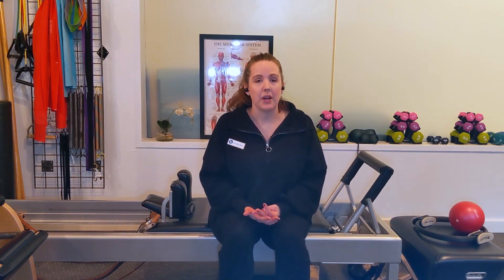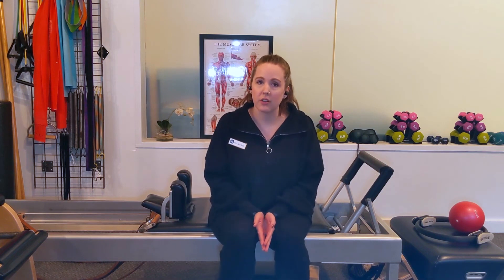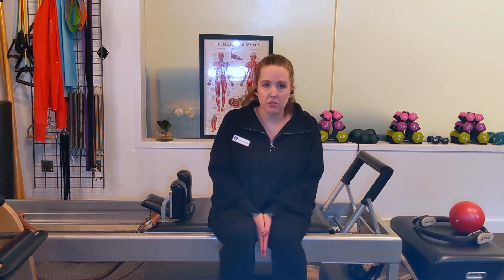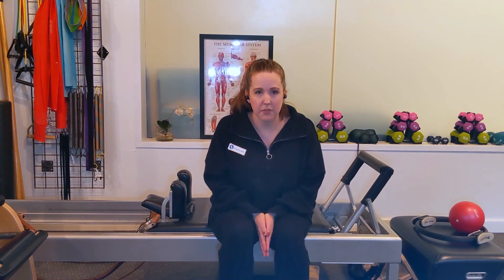And then finally, you'll see me do the full open leg rocker. Keep in mind that you only want to do this exercise if it feels safe for you. And if you are dealing with any sort of issues around bone density, this exercise might not be for you.